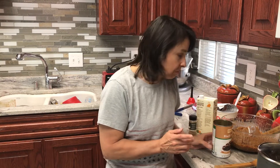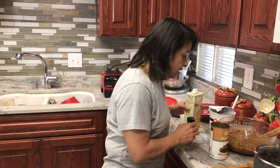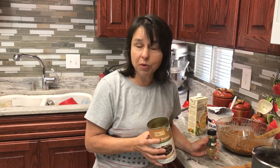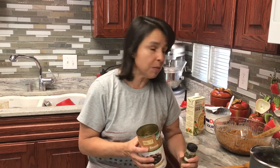I opened two cans of black beans, drained them and rinsed them. Then I put them in my Vitamix blender, added a cup and a half of chicken broth — the recipe called for vegetable broth but this is what I had on hand — and a teaspoon of cumin. I turned my Vitamix on to soup, because it has a feature where it heats and blends at the same time. The recipe says you need to blend until it is smooth.